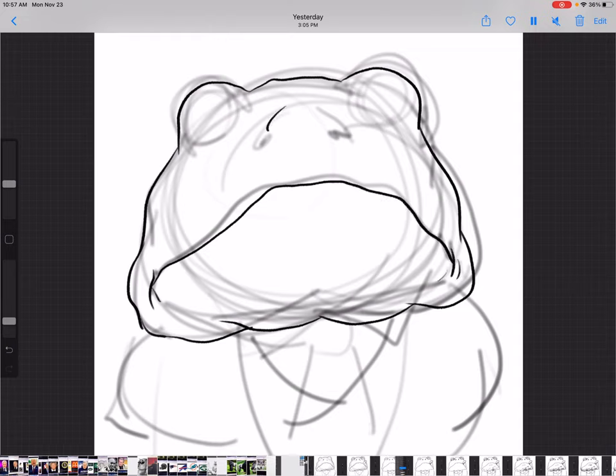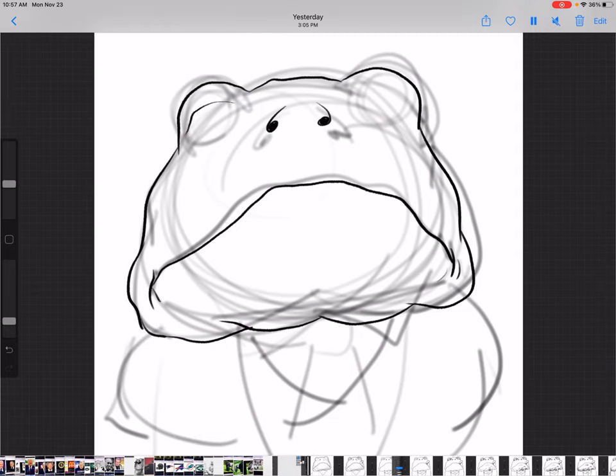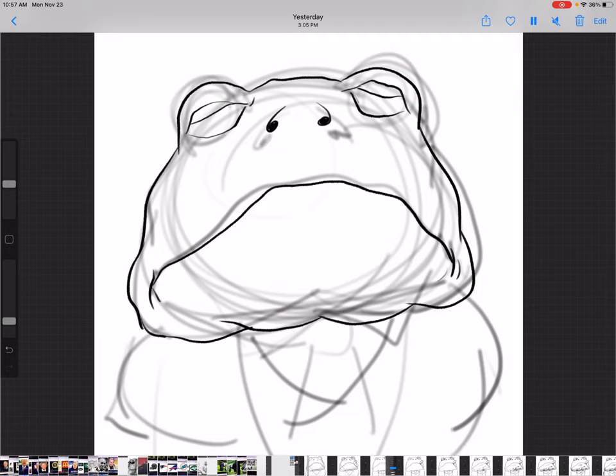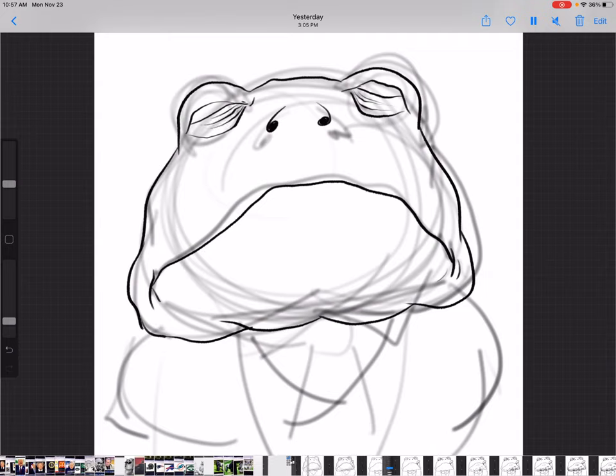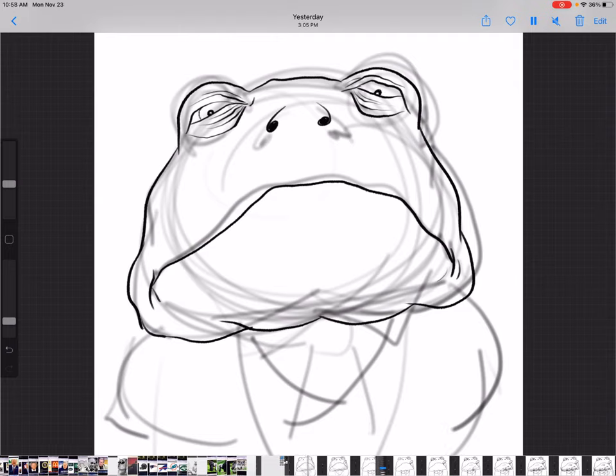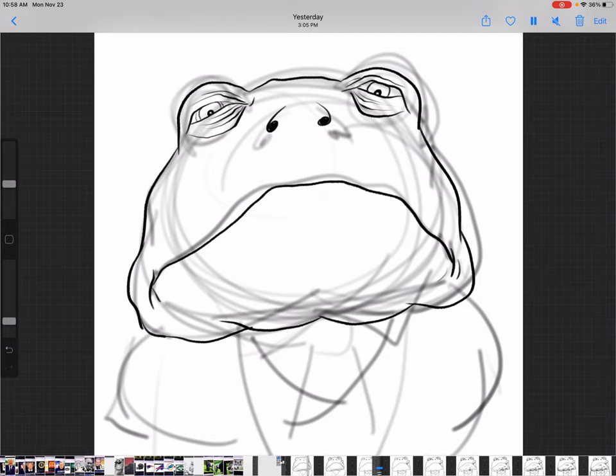I'm using the line work to really emphasize the finality of each stroke and what it's going to look like. Working on the eyes — these are just outlines over the sketch layer. Now moving around under the eye, I'm going to give the frog some bags under his eyes, because most mob bosses have bags under their eyes, probably from sleepless nights worrying. So here we go with those lines. Now working into the eyes — a little eyeball, a little iris, then the other iris, then the outline of the eye, which really emphasizes the middle part.